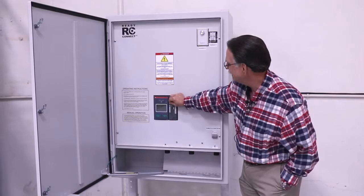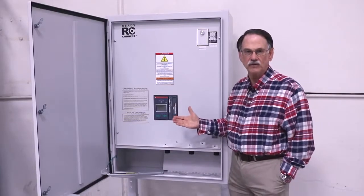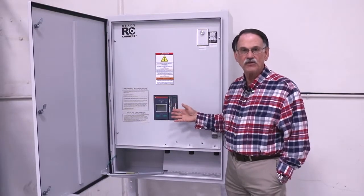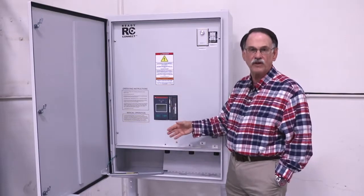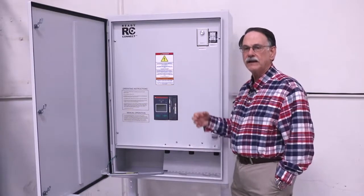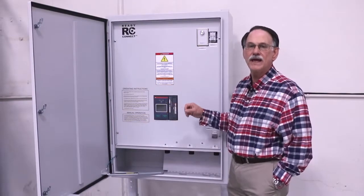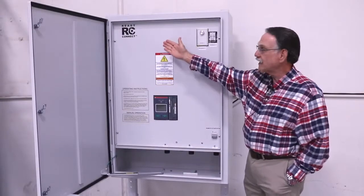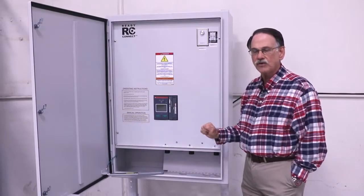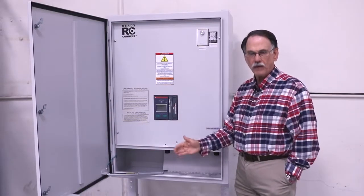The ATS has a number of built-in functions that you can utilize with the unit. Included is a phase rotation monitor, so you can make sure that the portable generator is in the correct phase. It has a frequency monitor and an under or over voltage monitor, all incorporated into the ATS. The ReadyConnect ATS with cams is utilized in applications where a portable generator can be automatically started upon the loss of power.